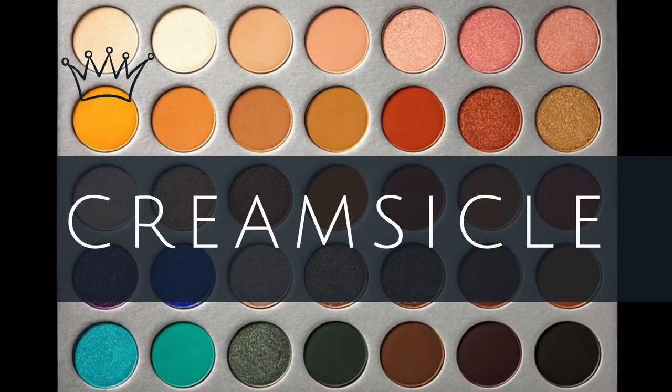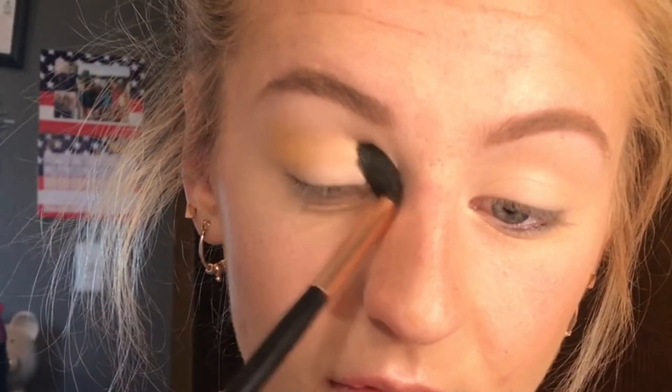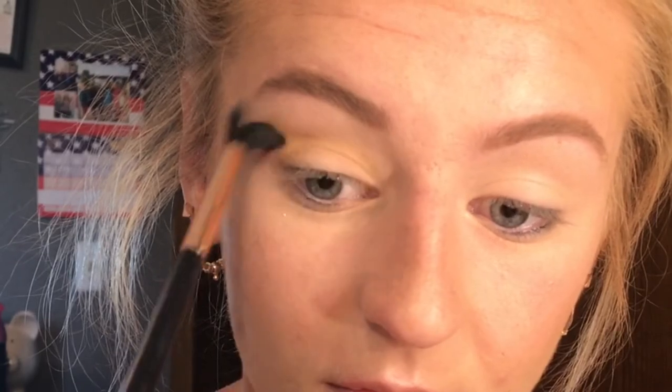First, I know this one's called Creamsicle. I'm going to take that — it's just like a very yellowy shade — and I'm going to put this in my transition. So I'm going to keep this yellow color kind of blown out pretty far. I want this look to start off kind of yellow and work its way kind of like deeper into the crease. So that's why I am doing that.